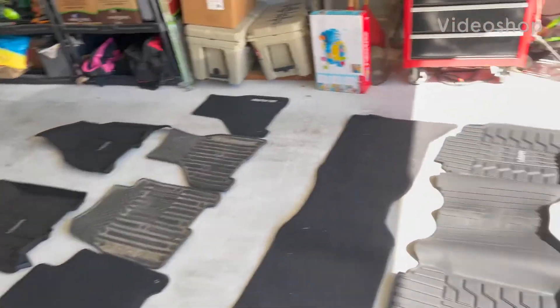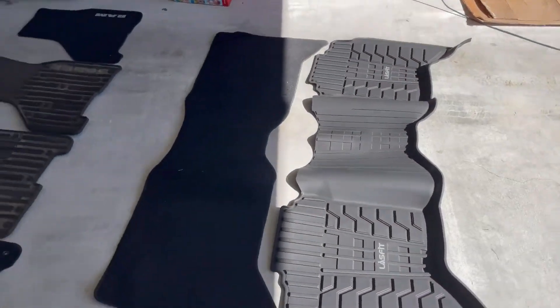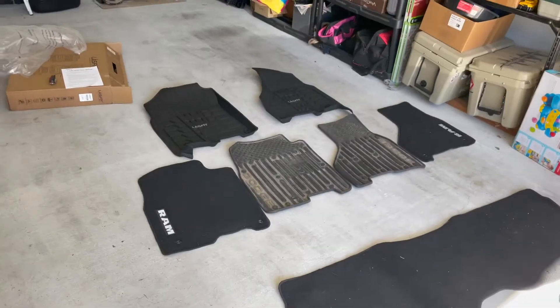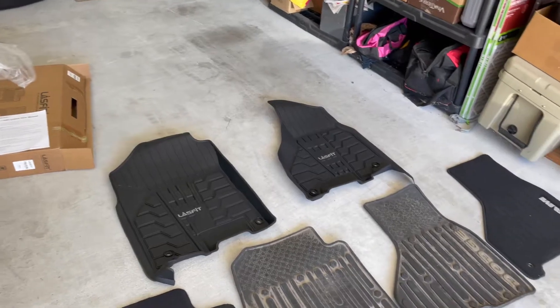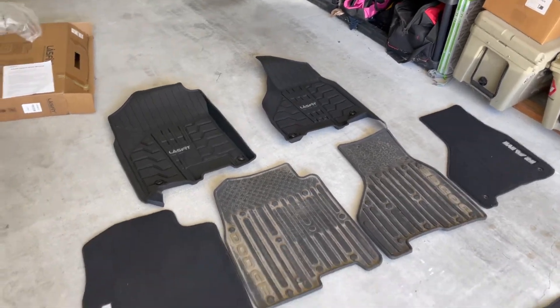What's going on everybody, bringing a new truck video for today. As you can tell, it's gonna be floor mats. Last Fit and I have kind of partnered up in a spark sponsorship with them.